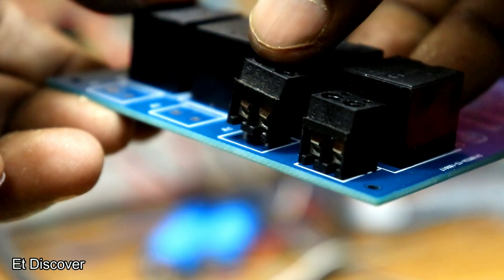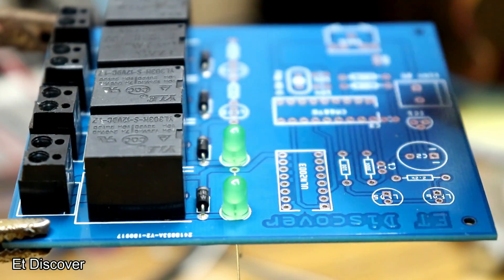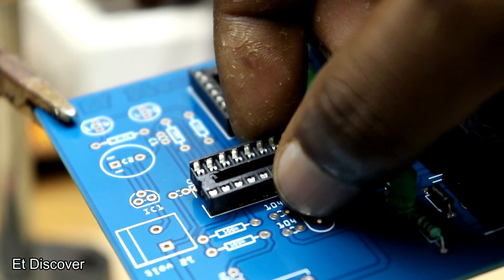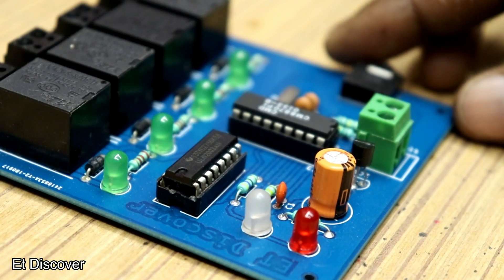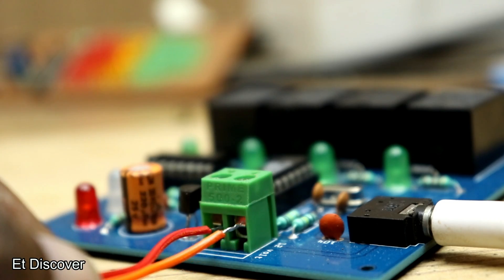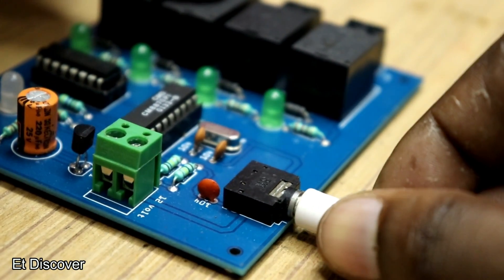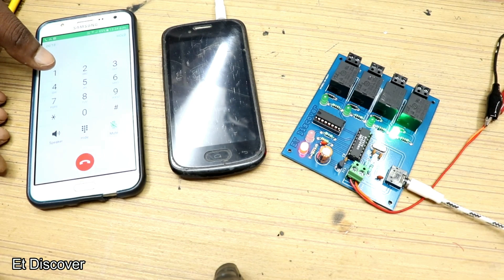Now I will mount everything on the JLCPCB board. After completing assembly, it looks more professional. I inserted a 12V power source to the circuit board screw terminal, connected a 5mm jack to my phone and the other end into the circuit board, and it is running very well — it looks very nice.